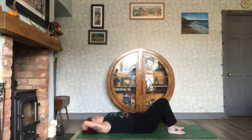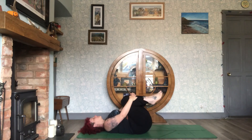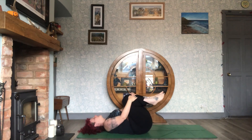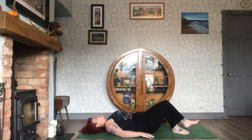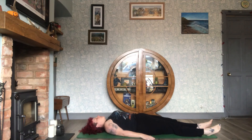Breathe in to bring them back up, release the arms, and now bring both knees into the chest. Keep the back of the head firmly on the floor and move the knees in small circles — three times in one direction and then three times in the other. Squeeze them once more and release. Give yourself one last stretch and then prepare yourself for relaxation.